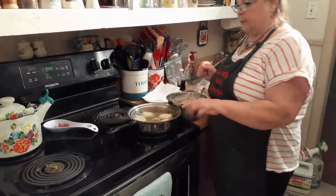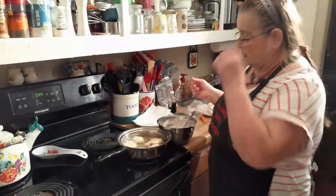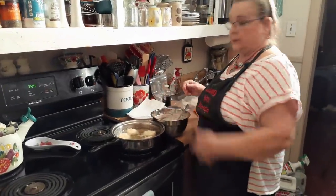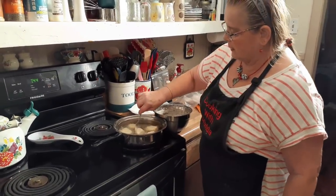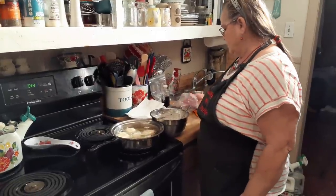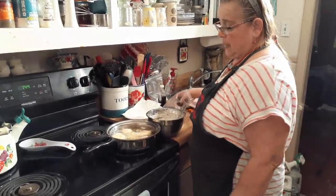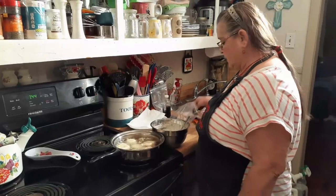You don't really want to put too much oil — they need to float in the oil so I can flip them. You're just wasting oil if you put too much for no more than I'm going to do.